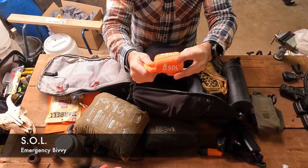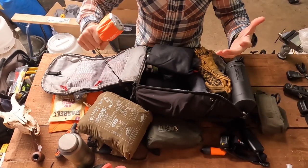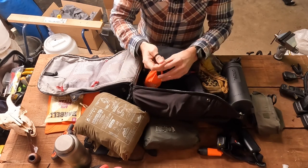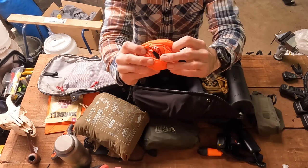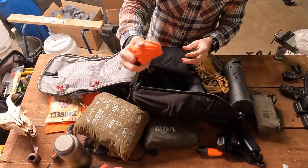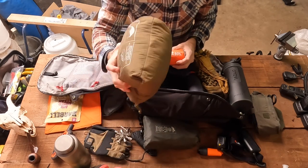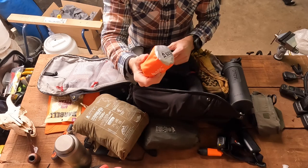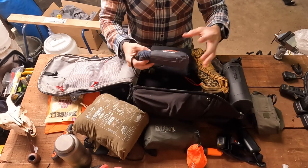Other shelter items: this is an SOL — Survive Outdoors Longer — emergency bivvy. A tiny little bivvy bag is basically a waterproof sack, kind of like a body bag, that you can throw your sleeping equipment into and stay safe and dry. This one is also like a space blanket — it uses that material. On one side you've got that high-vis orange plastic, and on the other side a silver material to reflect heat back into you. It's an oversized bag as well — one thing that really irks survival people are bags that only just fit, because they're so hard to repack. I could literally just stuff this back in and it would fit. Love that.